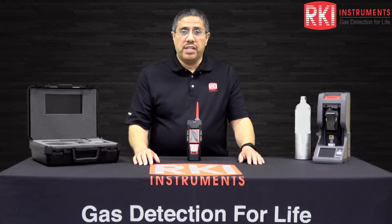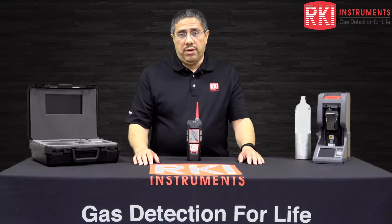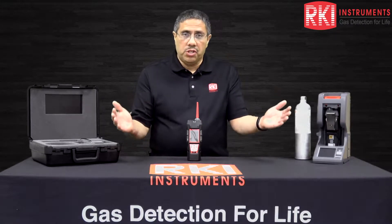Hi, I'm John Villalobos, Senior Applications Engineer here at RKI Instruments, and welcome to our channel.